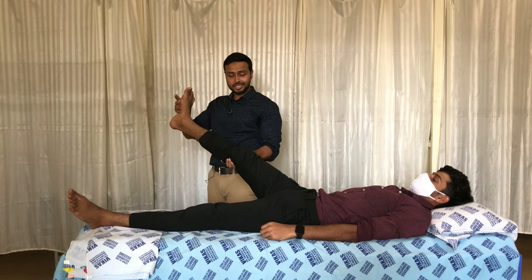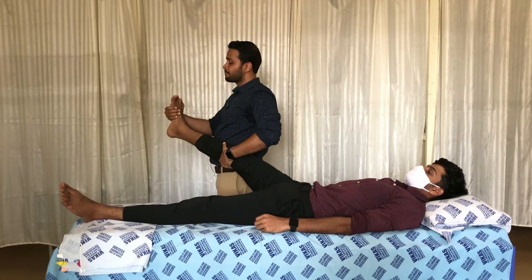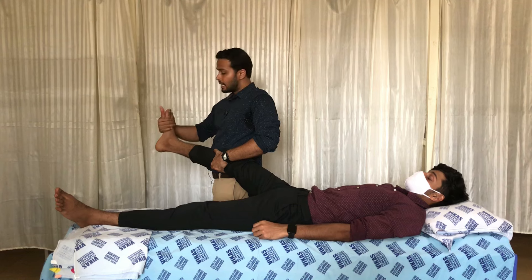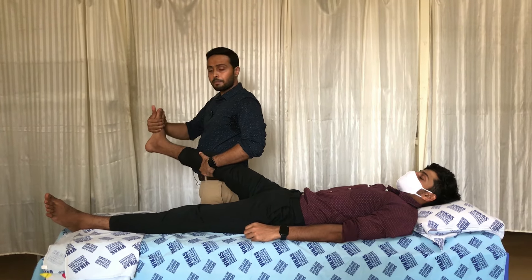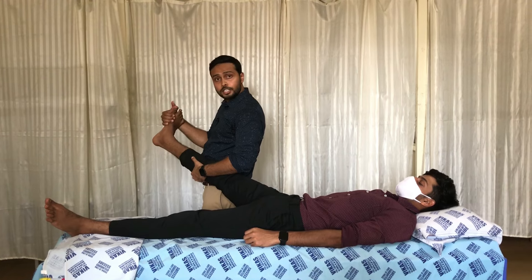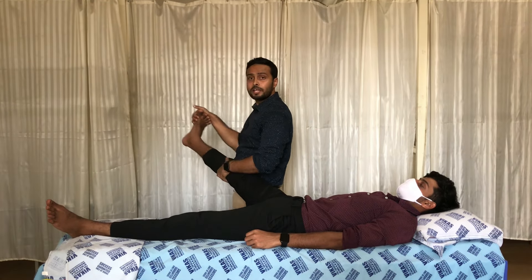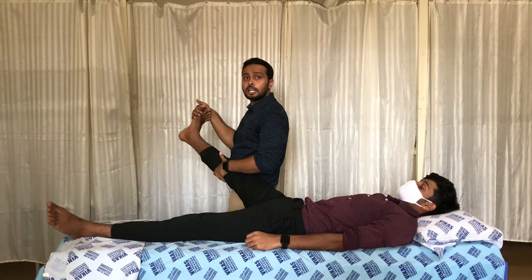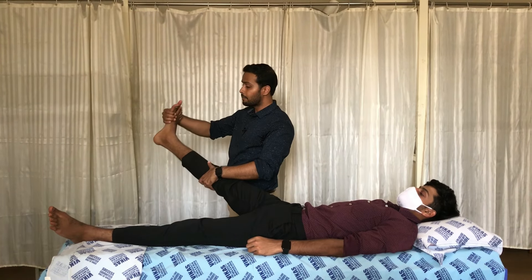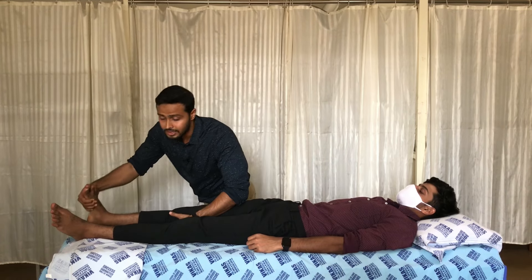For D2 extension, the therapist's left hand changes from posterior-lateral to posterior-medial, and the right hand shifts to the medial side of the foot. The therapist performs dorsiflexion to give a pre-stretch to the plantar flexors, inverters, and toe flexors. The patient is then commanded to flex the toes, bring the ankle into inversion, and push the limb downward — completing the D2 extension pattern for the lower limb.